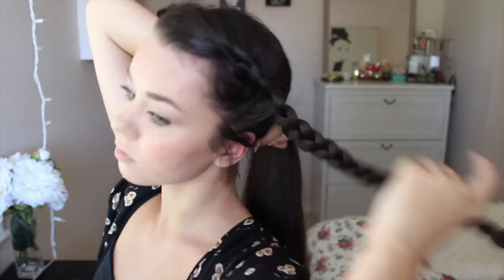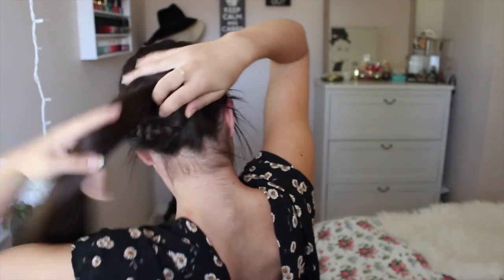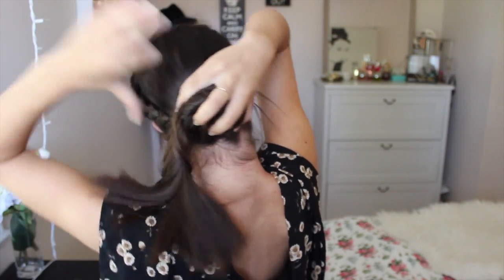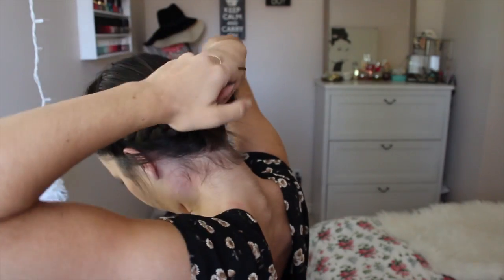So you could totally leave it like that, but I'm going to put my hair into a bun now. So I'm basically just taking all my hair, putting it in a ponytail, and then I'm just going to twist it around into a bun. And yeah, that's pretty much it. It's pretty simple. And then I'm just going to tie it off with an elastic. And that's the finished hairstyle.